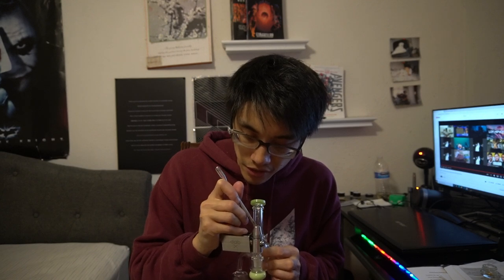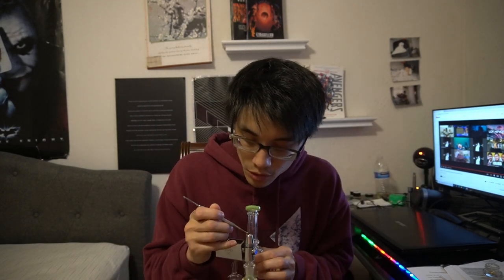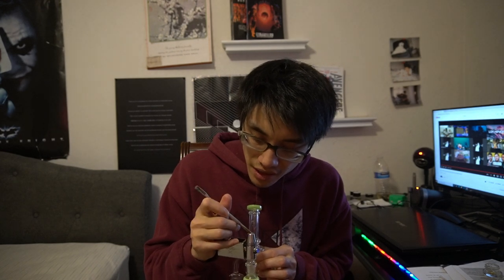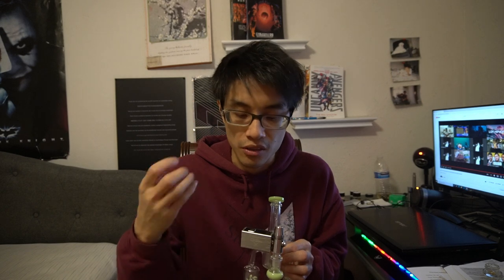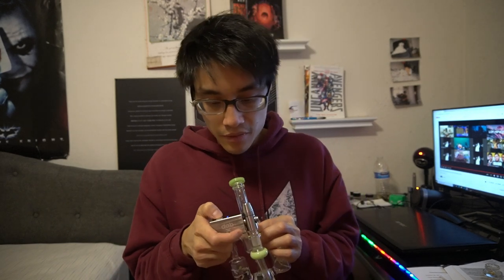Speaking of DabX, I actually saw on their Instagram that they're developing a new battery with a dial — that will be sick. I can't wait for that e-rig. Ever since I used it I've just been thinking about it. You guys know me with e-rigs — I love them, but they're just a pain to clean. They're the most painful thing to clean I've ever experienced because there are so many small parts, they all get gunked up, it's just a hassle. If you own the Puffco or any e-rig, do you find it annoying to clean? Let me know in the comments. Honestly everything's annoying to clean, but this one's the least annoying out of all the devices I've used.